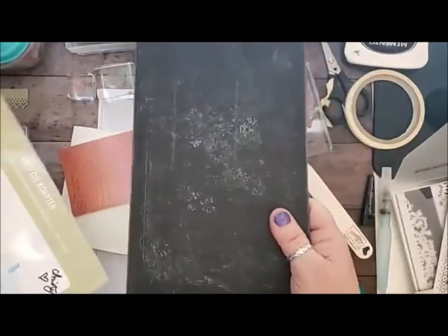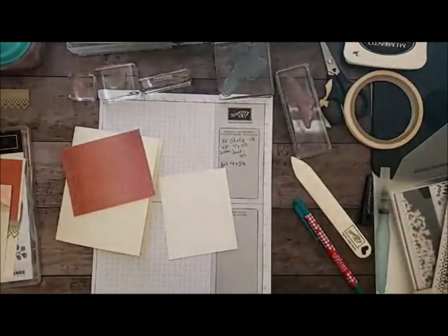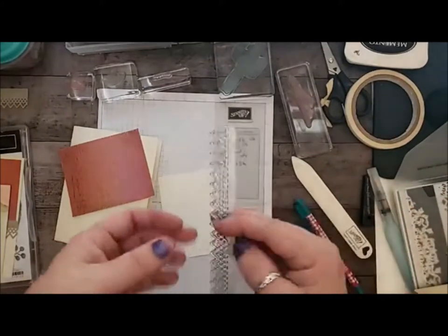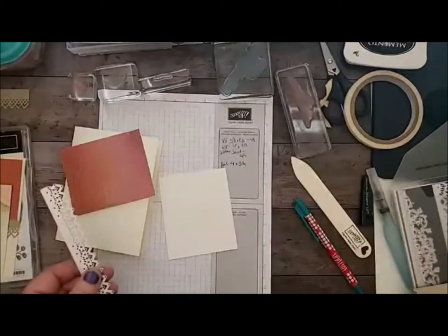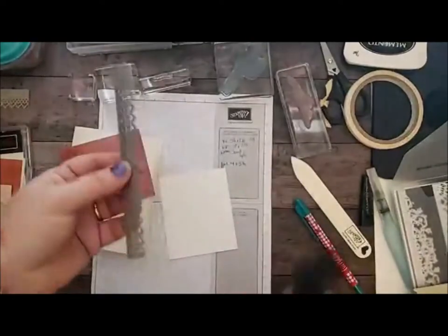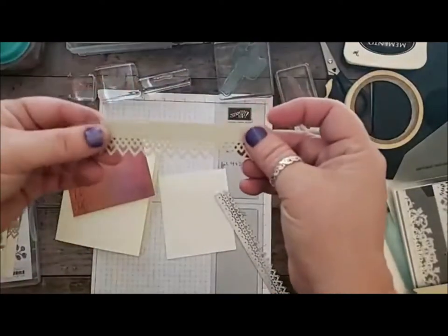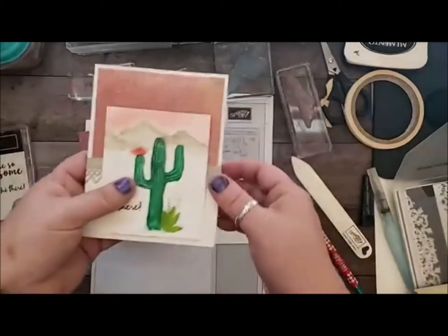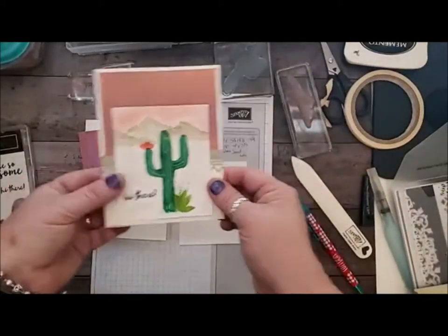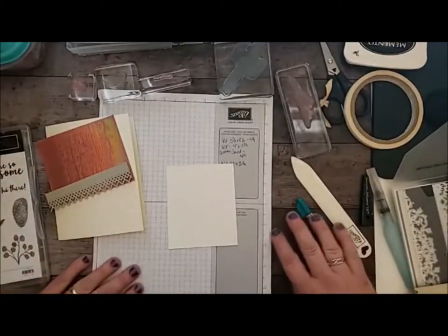It works really well with the precision plate. For that you need your die adapter with your main platform, and then you run it through with one of the plates on top. You can use the really fun brush or your paper piercer to get it out, but it came out really nice. So that's just a simple little edgelet instead of a ribbon today. I've already run through and did all the Big Shot work, so I'm going to just do the stamping now.